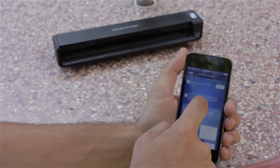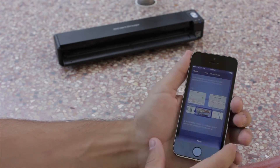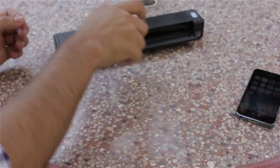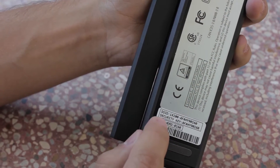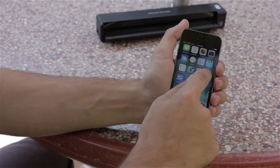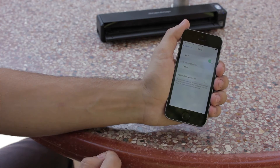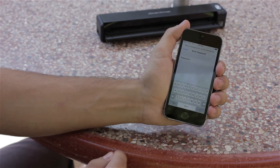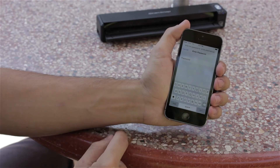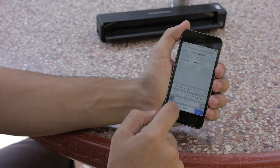Now I need to connect to the scanner's built-in Wi-Fi. The scanner's Wi-Fi information is listed on the back of the iX100. I need to change the Wi-Fi network on my iPhone to connect to my iX100 — and there it is. Now I'll enter the security key printed on the back of my scanner, and it's case sensitive. My mobile device should remember the security key on its own from now on.